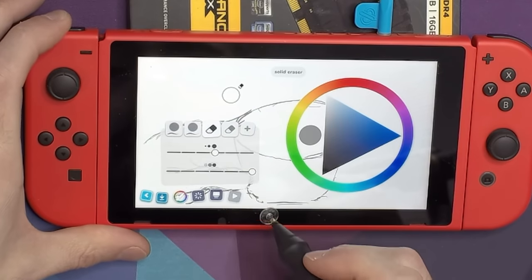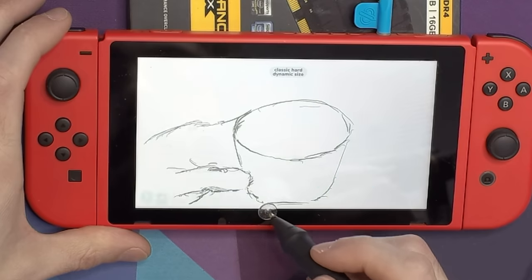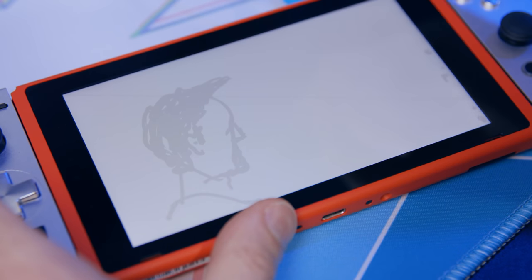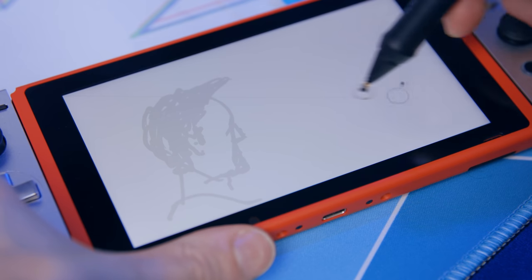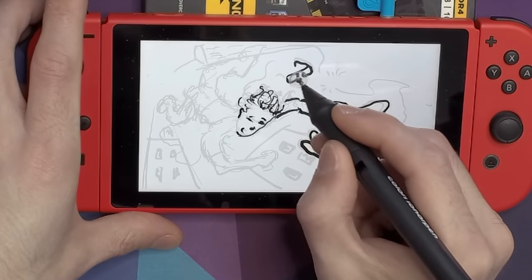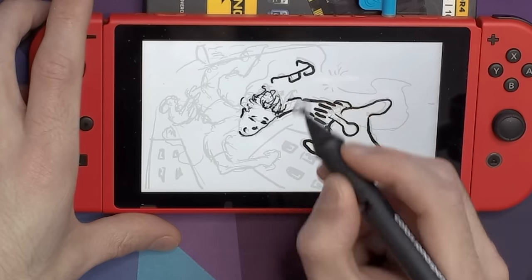There's also the limitations of the Switch itself. The digitizer doesn't seem to read all the way to the edges of the screen. It's also a multi-touch screen, so it allows you to touch multiple parts of the screen at once, even if you want to just touch it with your stylus. The app tries its best at palm rejection because you usually want to rest your palm on the surface you're drawing on, but I did find hiccups with that pretty frequently. My palm would either draw rogue lines or it would interfere with some of my hotkey presses.